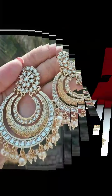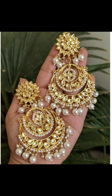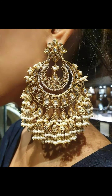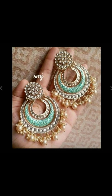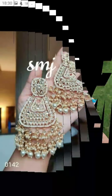Hey beautiful people, welcome back to my channel. Today I have designed earrings for you. This type of earrings look very stylish — you can try them on Punjabi suits, you can carry them with lehengas and sarees. They look heavy but you will actually get them in light weight.